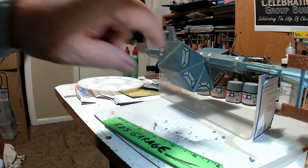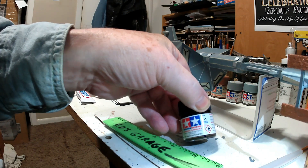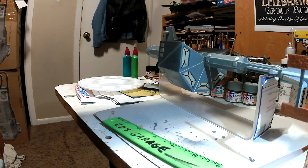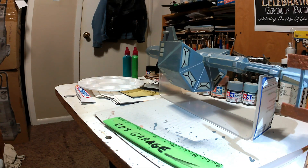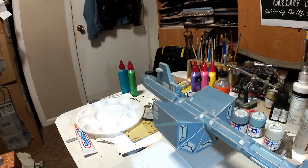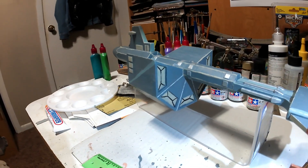This is just deck tan and black XF-1, and that's all the top. Those are the colors I've used so far. I'll be doing variants of browns for the weathering.